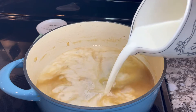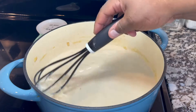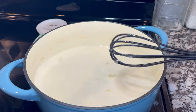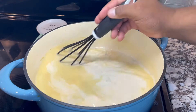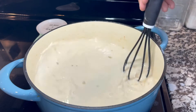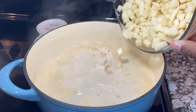I'm adding the whole milk slowly, and I'm going to continue to stir so the milk doesn't get burned — because it's very easy to burn milk. I'm also going to add two cubes of chicken bouillon.